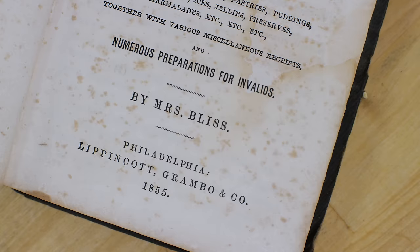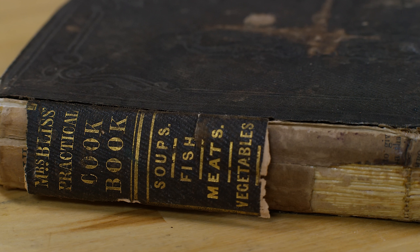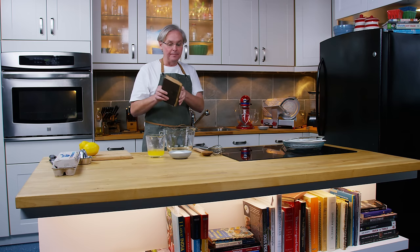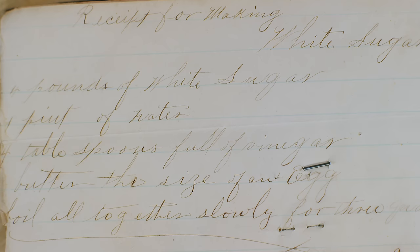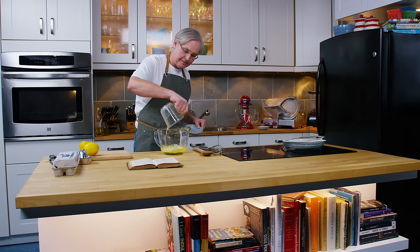Today we're going to do a recipe out of this cookbook. This copy was printed in 1855 but the book was originally published in 1850 and it is called Mrs. Bliss Practical Cookbook - soups, fish, meats, vegetables. The rest of the spine is missing and this book has been places - you can tell there are written notes inside in two or three different handwritings, some in pencil and some written in fountain pen, which is really cool.